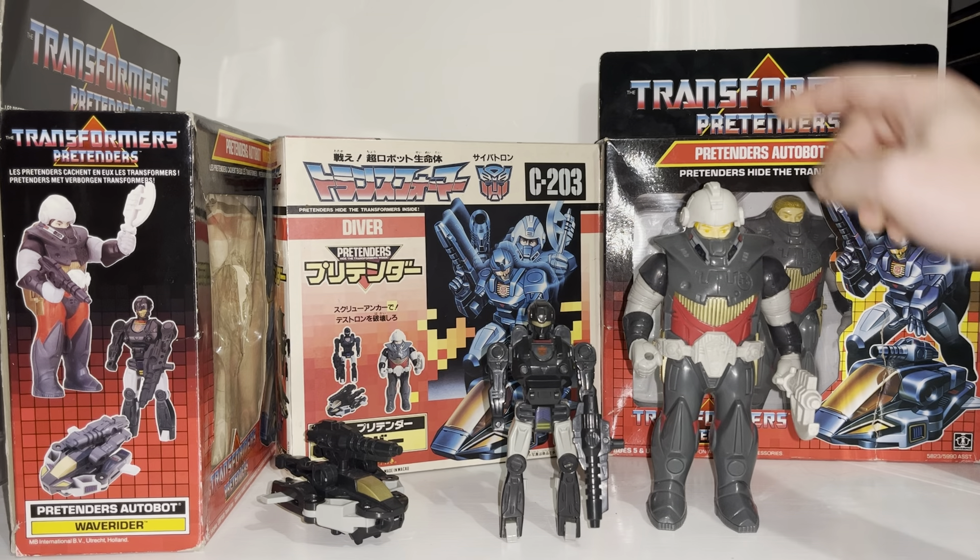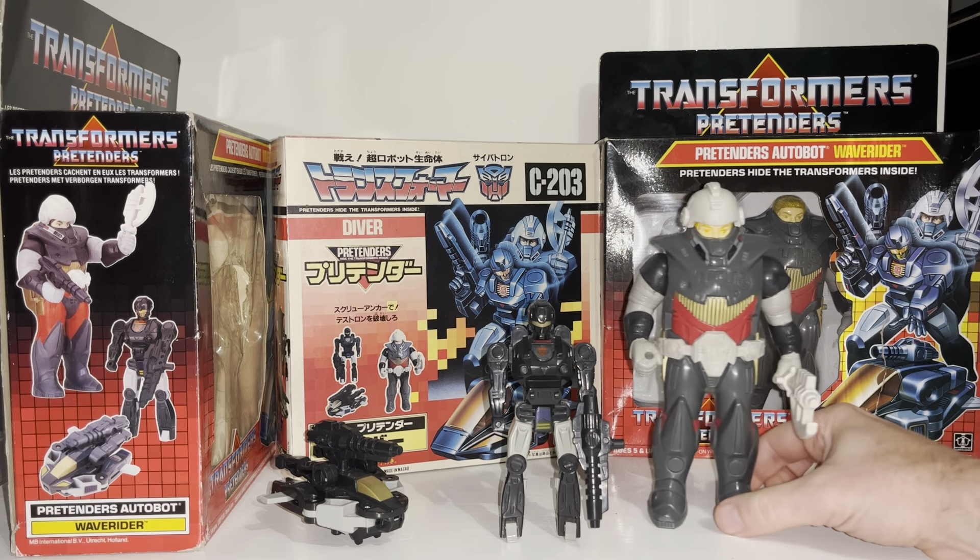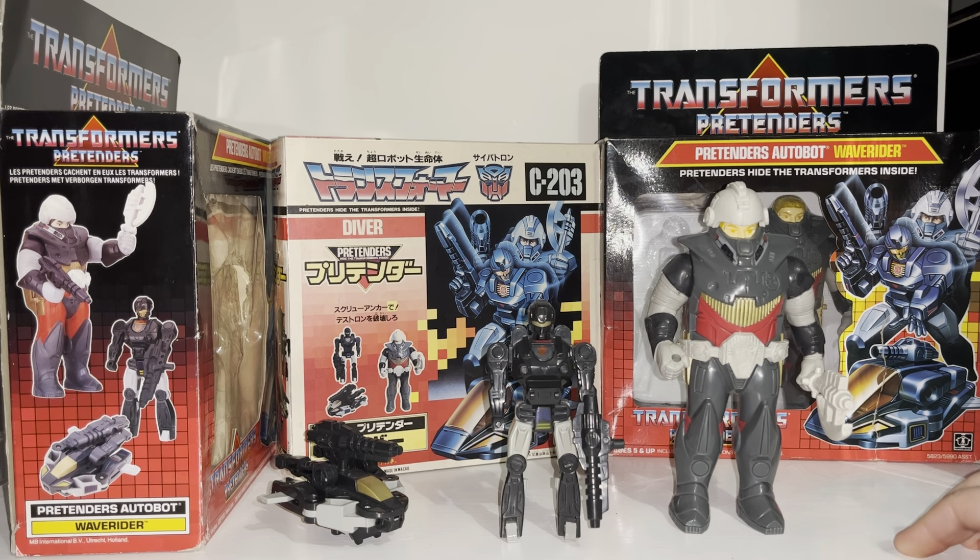There is actually a difference between the Hasbro and the Takara version, so I'm going to show you that. And as I'm lucky enough to have a couple of different types of packaging, I'm going to show you the artwork and the fantastic battle scene on the back. Before we get started, if you're not subscribed to this channel, please hit that subscribe button as it really will help me out.